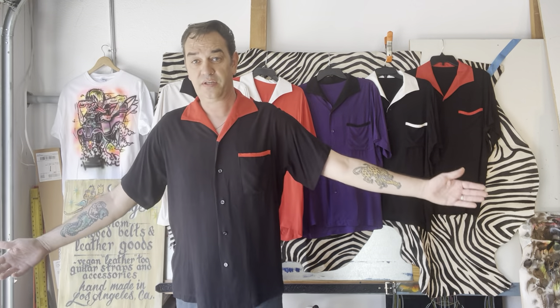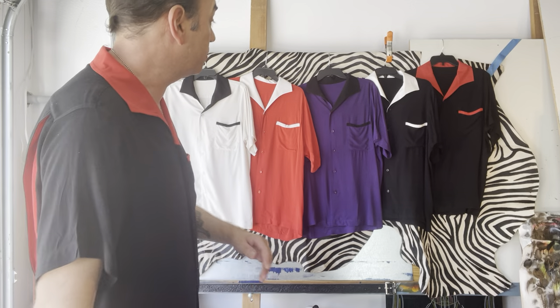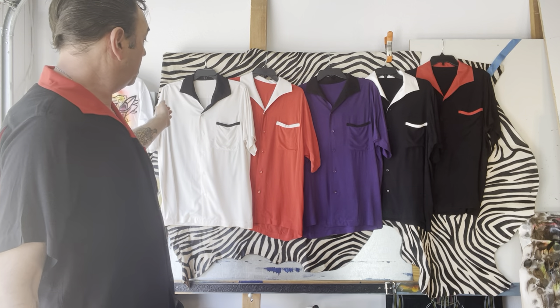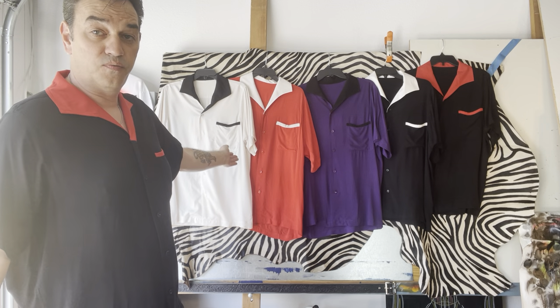I got this one kind of like the Clash — similar, one of those guys had it. They're all rayon, super soft, really lightweight.